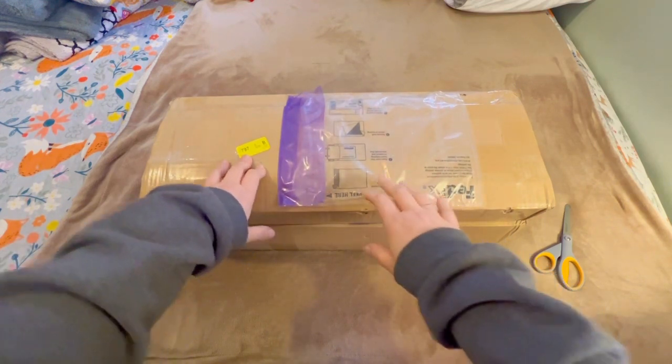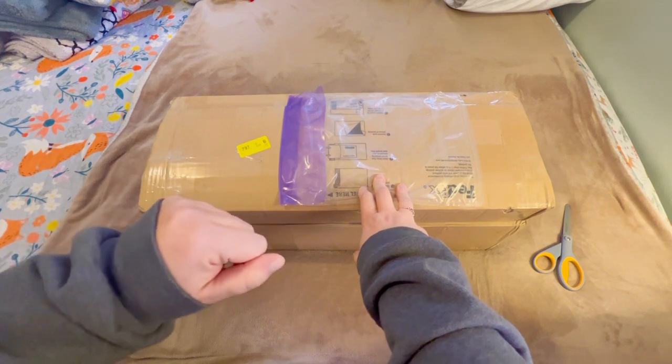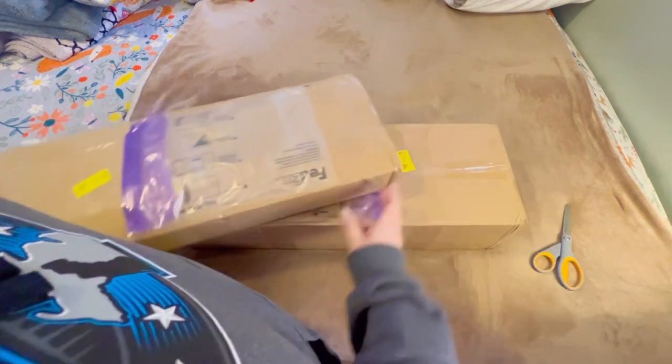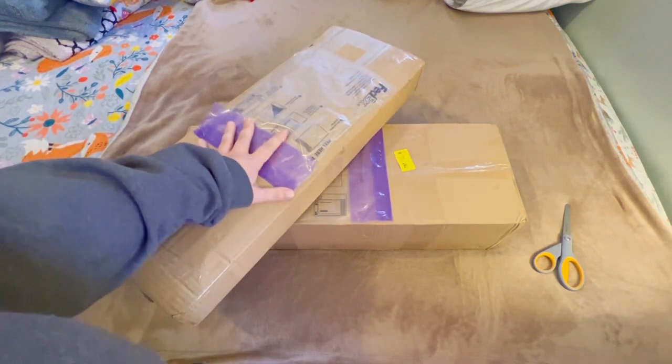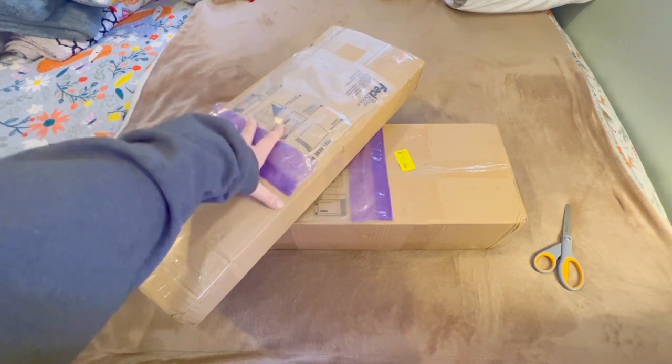While you're here, if you wouldn't mind liking this video and consider subscribing to my channel if you like the content. So what are these two boxes you may be wondering?